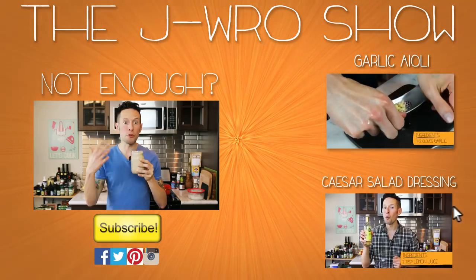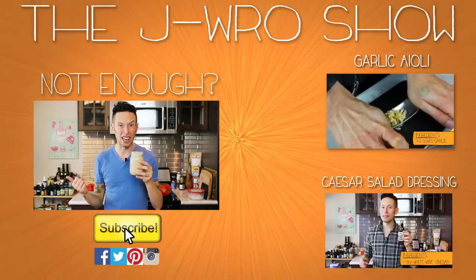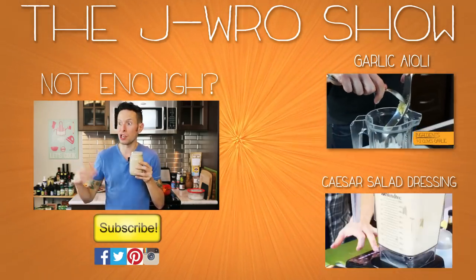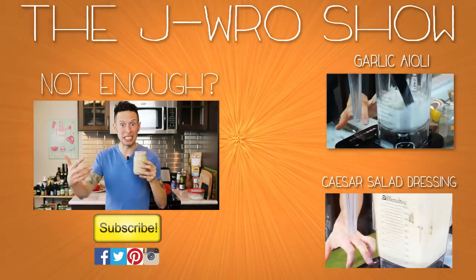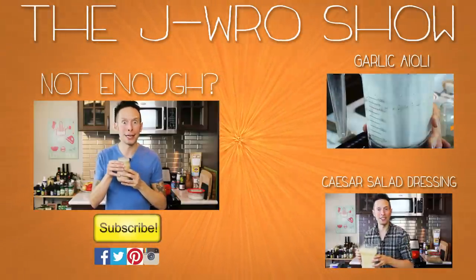The real thing to do would actually be to take a blender full of this, go down to Echo Park in East LA, and give it to all the Mexican people down there and be like, 'Yo, I made some vegan horchata — muy rico!' I think I might do that, so stay tuned for that possible video. See you guys!